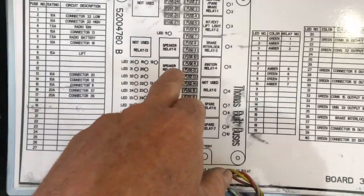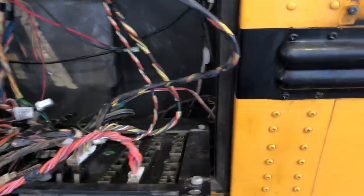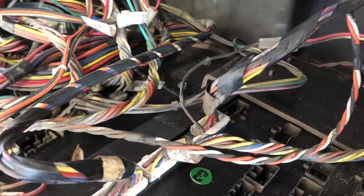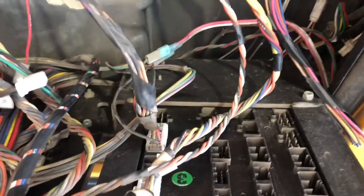So where I'm at now is, this wire went to all the speakers, so I can follow it up here. I'm pretty sure I can just unplug that and everything will be fine. I'm going to deal with the back one first and continue to proceed with caution.